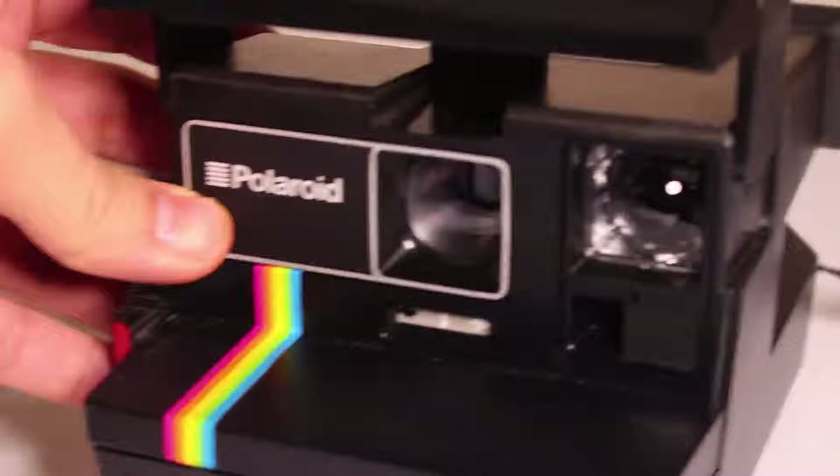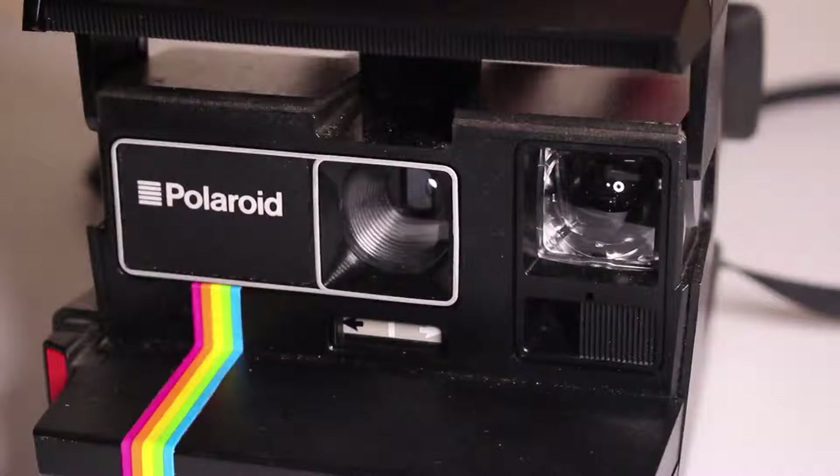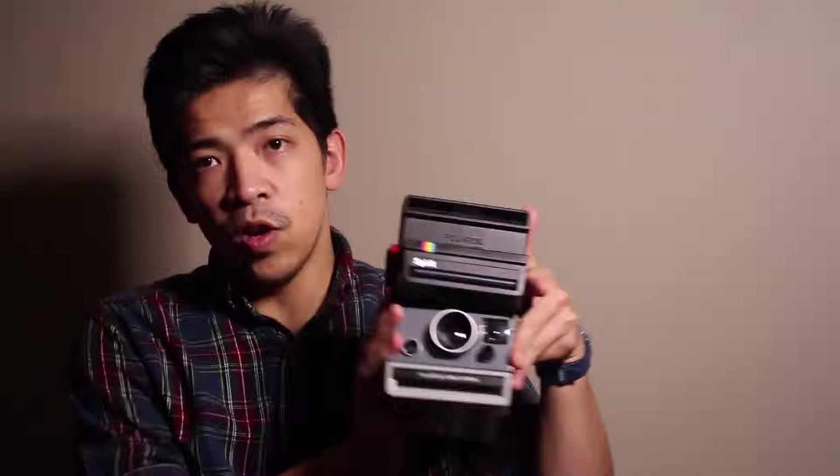I wouldn't really recommend the older plastic Polaroids too much because they're pretty cheap overall and you're not going to get consistent results. Using the newer cameras is going to be a much more consistent experience, and troubleshooting is easier too. Once these older ones go bad, getting the film out gets pretty tricky. They all have cheap plastic lenses, and after the SX-70, Polaroid's goal was not to have the highest quality cameras — they were just trying to sell a lot of cameras, which is why there are so many versions.